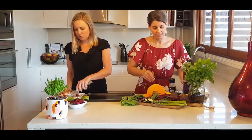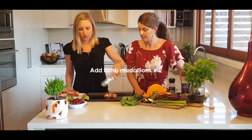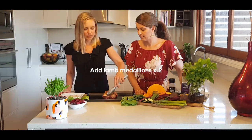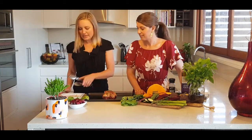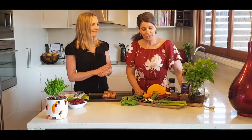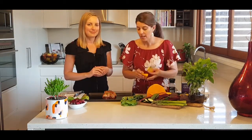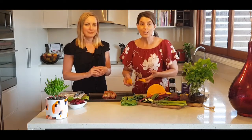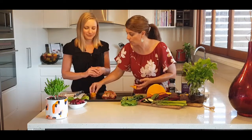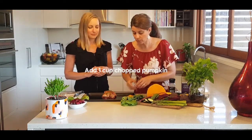Then we've got these little lamb medallions. For this recipe we've got two lamb medallions - that's our protein and our fat. Now we have some pumpkin, and we're going to arrange the pumpkin around, spreading the oil on the tray, just enough pumpkin for two serves.